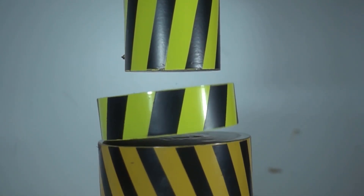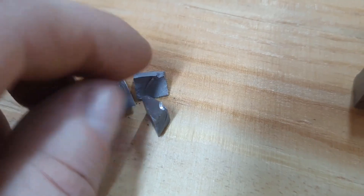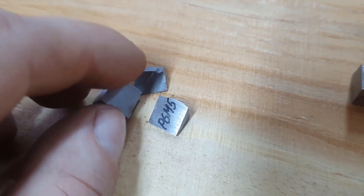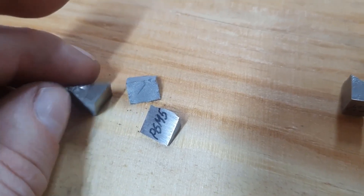As it has already been proven, the more hardness the steel has, the greater its fragility. Therefore, in the manufacture of various steel products, it is necessary to find the optimal compromise between hardness and brittleness.